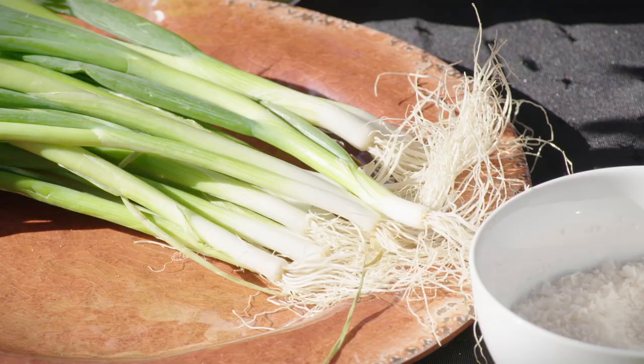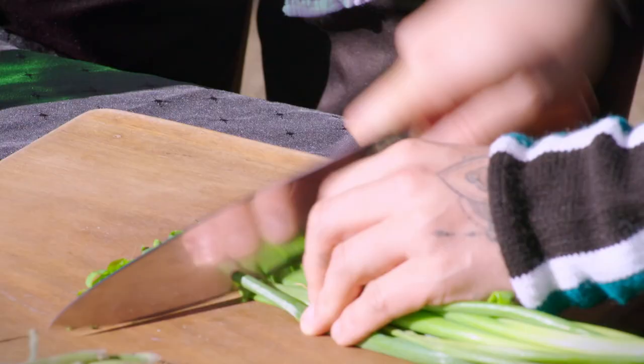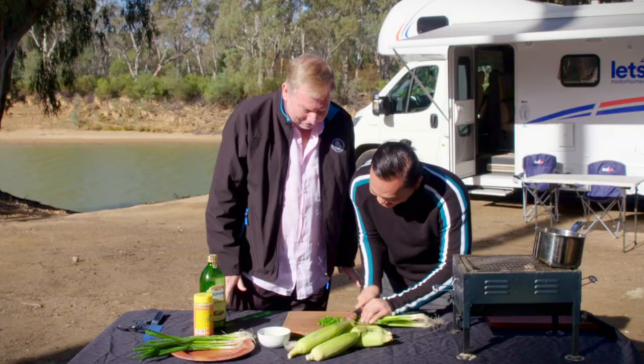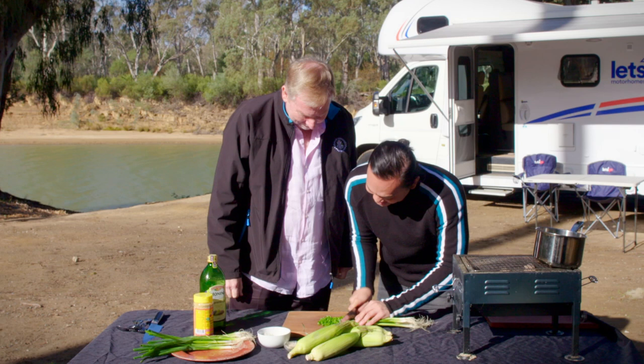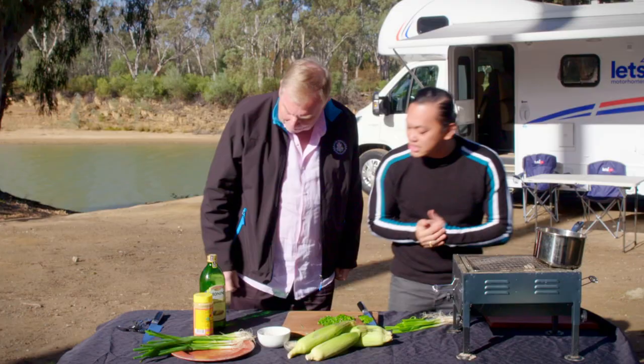I'm going to start with the spring onions. So with this, all I'm doing is chopping the greens off. We're going to use the top. You're very good at how you do that, it's like a machine. For anybody who is seeing us for the first time, I really can't cook, so I'm here to learn. You're not that bad at all. That is so precise. So that's probably as much as we need.